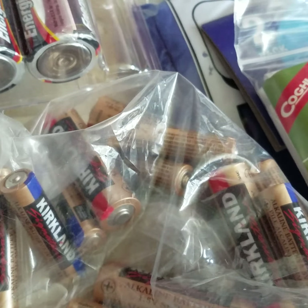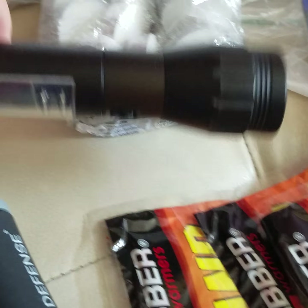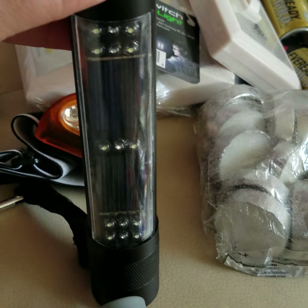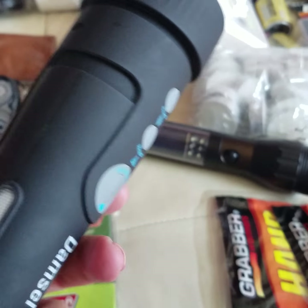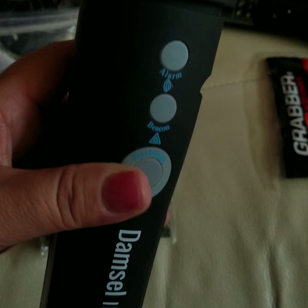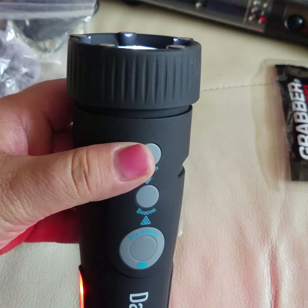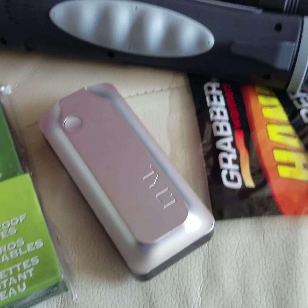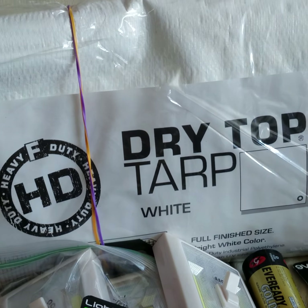Speaking of batteries, make sure you have plenty in different sizes for all your needs. Better yet, here's a solar flashlight so you don't need batteries — it has multiple functions and works really well. This little device should probably be in the car, but I like it because it's a flashlight with an emergency alarm.